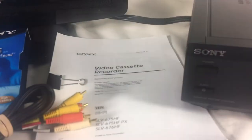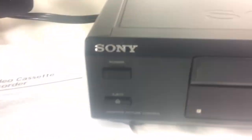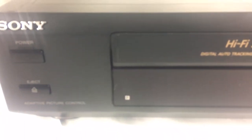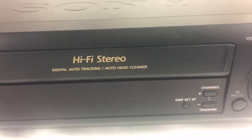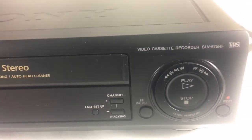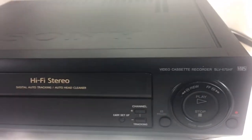Just a quick scan around the front here — very good shape. Be sure to check out the photos on the auction itself.